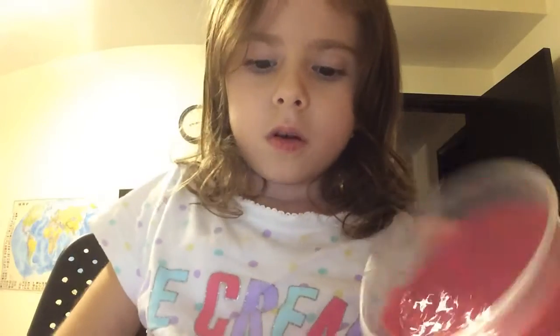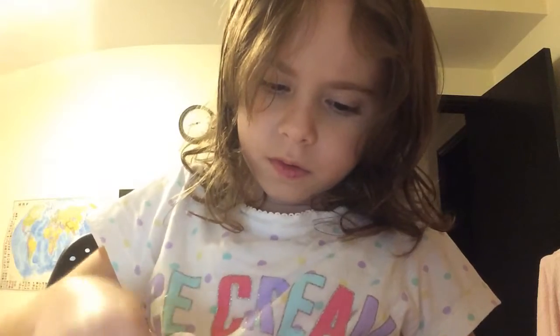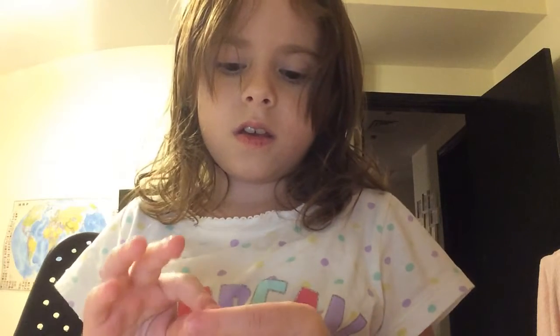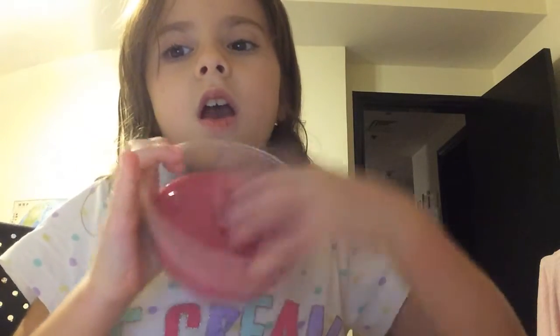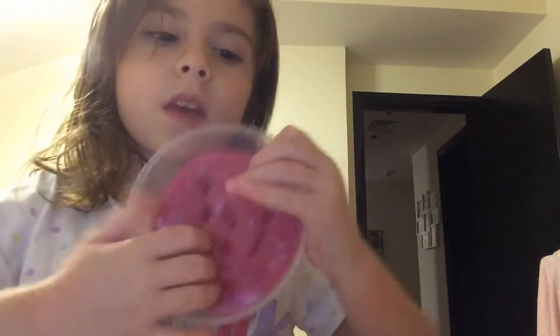First I want to try this bubblegum slime to see how it is. Oh, there's some stuck to the cap - the bit stuck to the cap is actually sticky. Okay, so sticky - let's try this. It's quite nice, and guys I'm gonna add the shaving foam, I'll come right back.